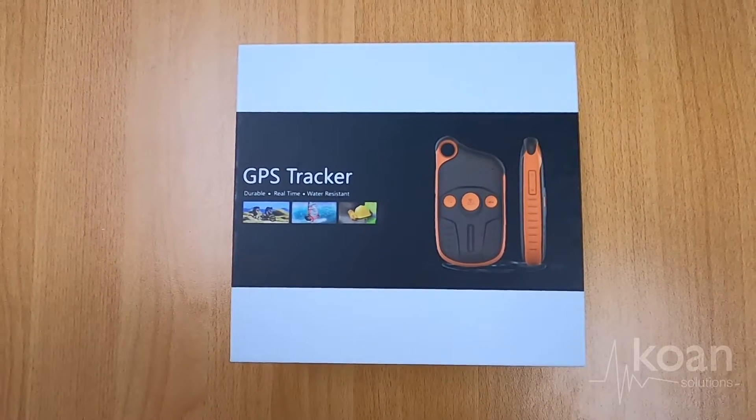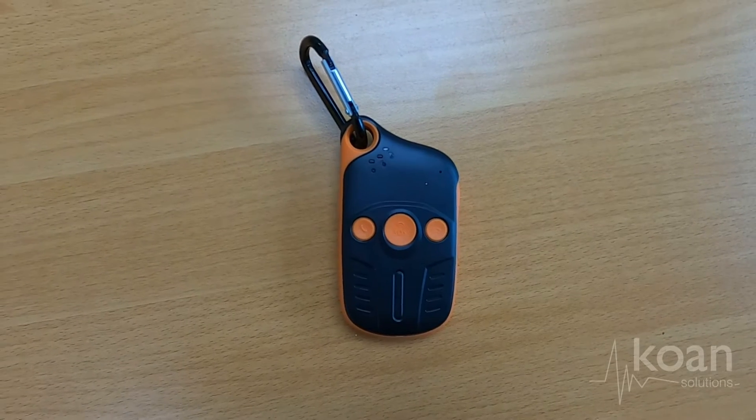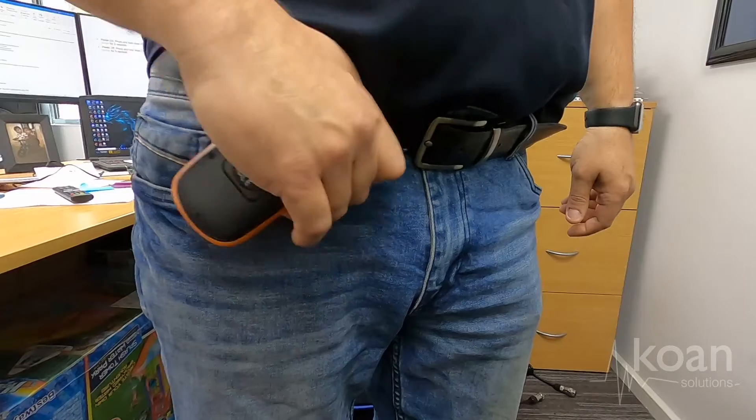This is the P99 Personal Tracking Device from M-Trax. It's an easy to use GPS tracker designed to be worn on your belt loop.